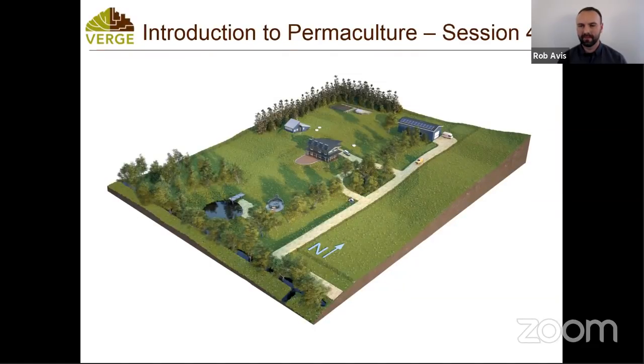Hey folks, if you're just signing in, make sure you introduce yourself. We're going to get started right away today. Just getting all my screens sorted out here. All right, guys, welcome to Introduction to Permaculture part four. If somebody can do a sound check for me, that'd be much appreciated, just to make sure that we're getting good sound quality.